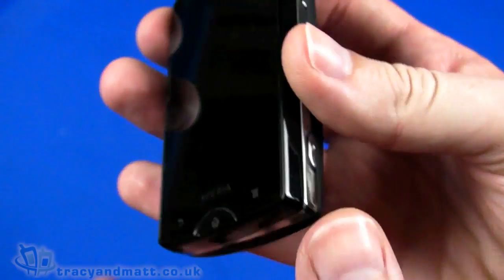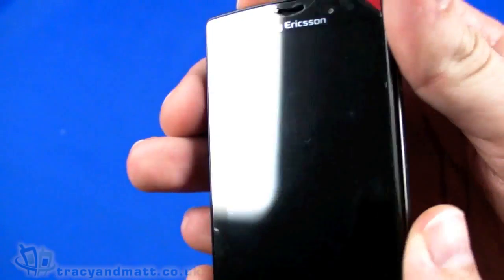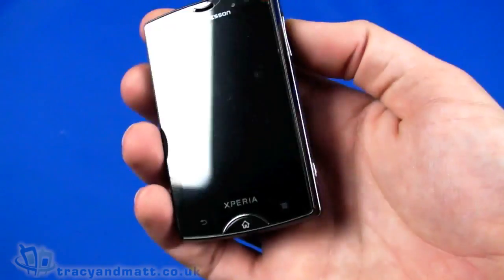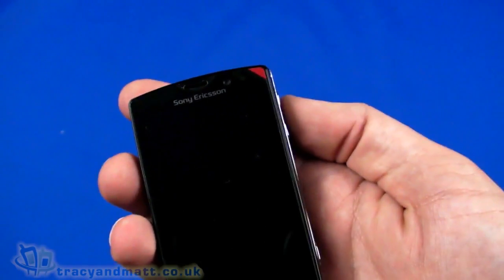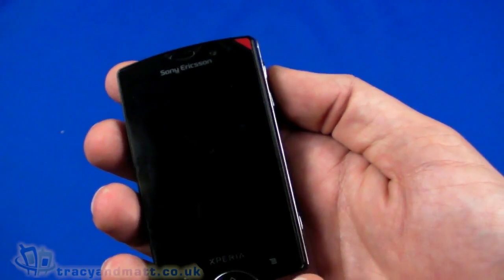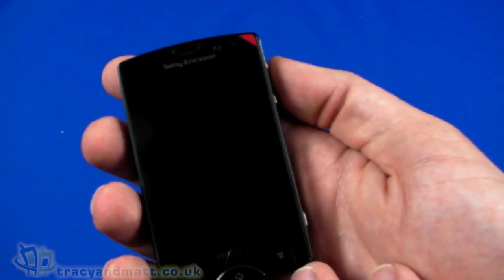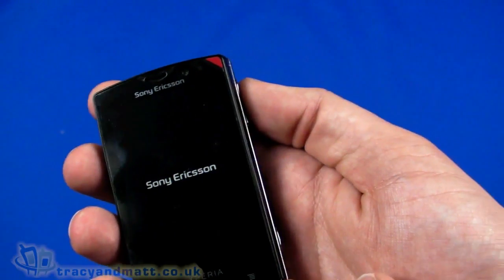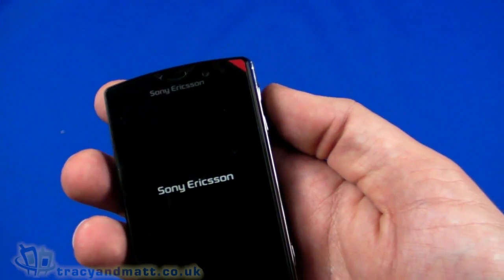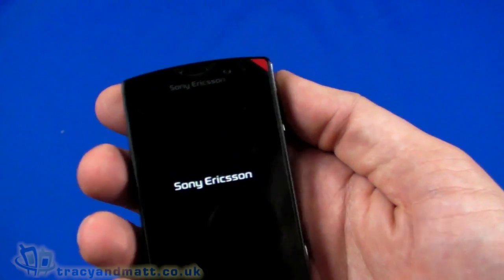The microphone is underneath the device, partially covered when the screen is closed. We'll just power it up. While we wait, running down the rest of the spec: quad-band GSM, tri-band HSDPA, and built-in Bluetooth 2.1 with A2DP support.